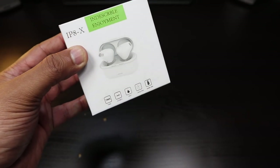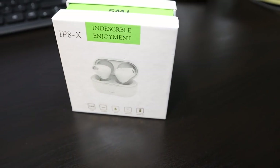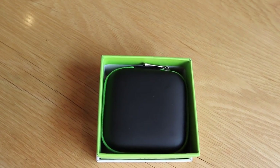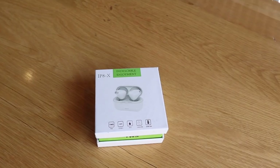These are your IP-8X and I'm really looking forward to opening this up. Just think of it as Apple AirPods without a stem. So we open this up and what we find is a nice black and green case to match the color theme of the box.